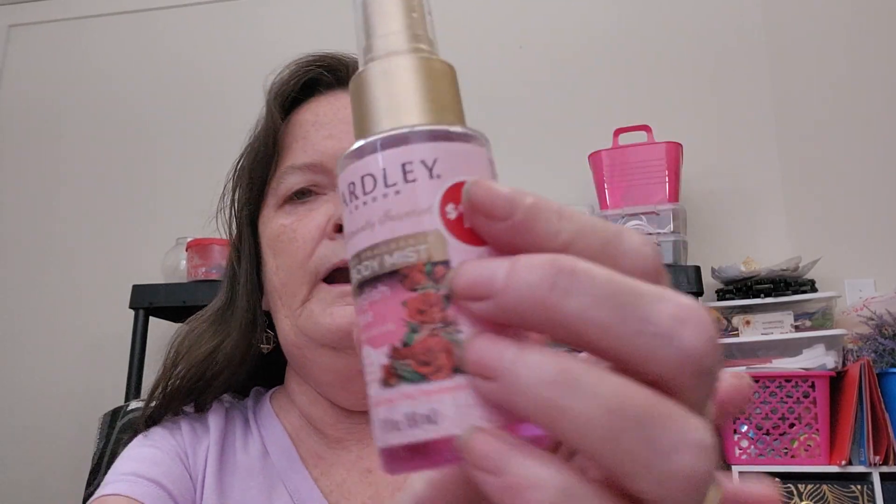I didn't put this on my face, but I sprayed this Yardley London body mist in English Rose along my chest, neck, arms, and hands. It's kind of oily but once you get it on it just leaves your skin feeling nice and smooth, and it smells really good too.